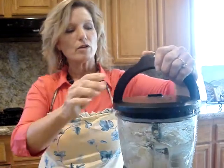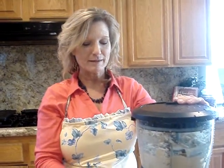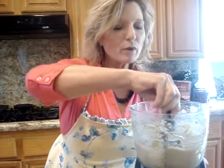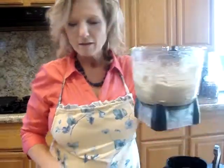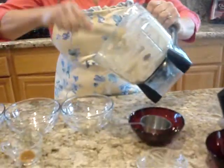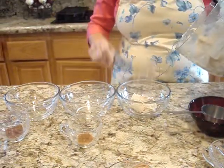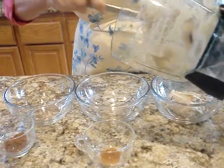What we're going to do after we get it all blended is divide it in three and give you three options. We're just going to eyeball it into thirds so everybody has a little bit of variety.